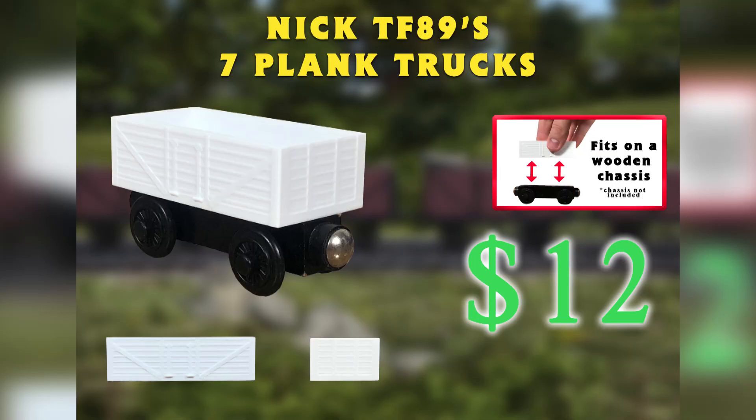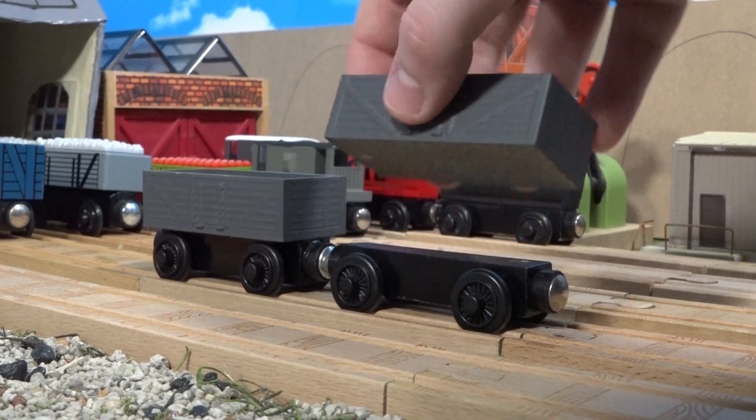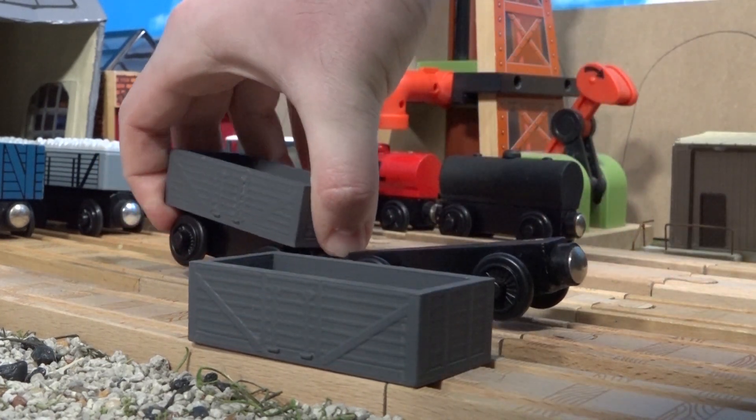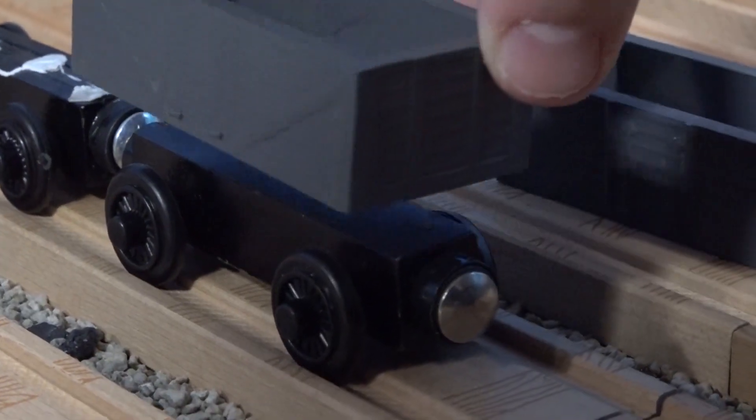Like several other 3D printed items I've designed, I'm selling these on my eBay page. I know these have been requested time and time again, so I'm pleased to say that you can now finally buy them. Like my other 3D printed customs, these fit onto a standard size chassis, such as one from a cargo car or a circus car.